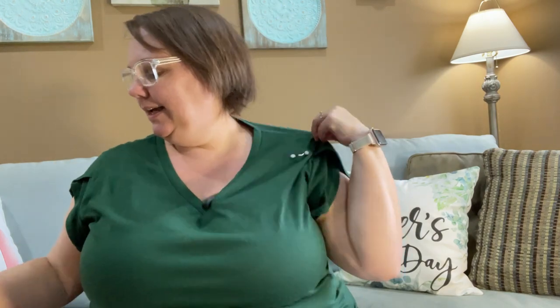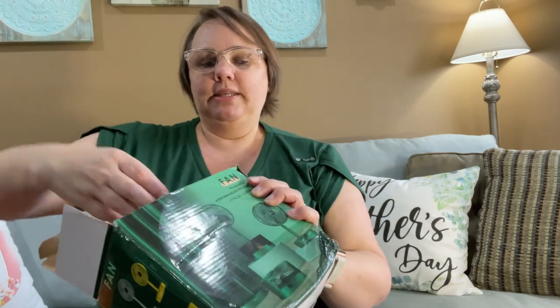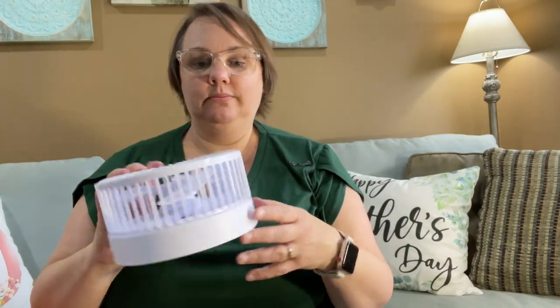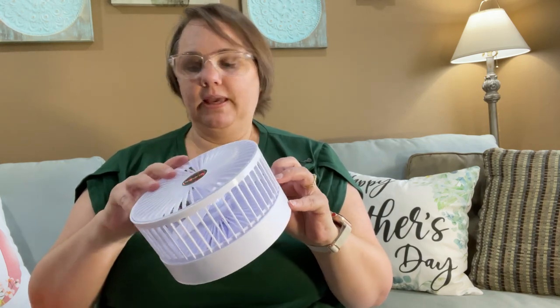I ordered yet another fan because I gave one of my fans to my stepdaughter. I ordered another fan because little Miss Isabella and I are going on a cruise in a couple of weeks, so I need another fan. You can't just have one fan in your room — you need two really. One is sufficient but I like to have two, one on each side of the room. So this fan is...